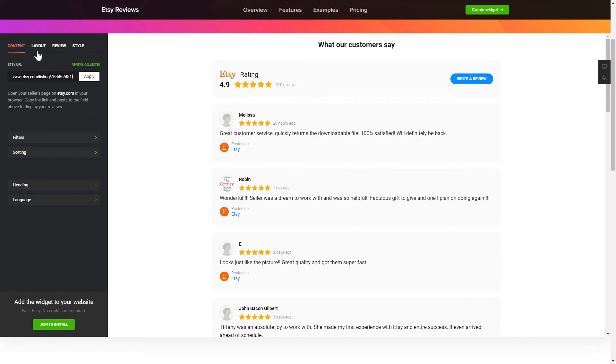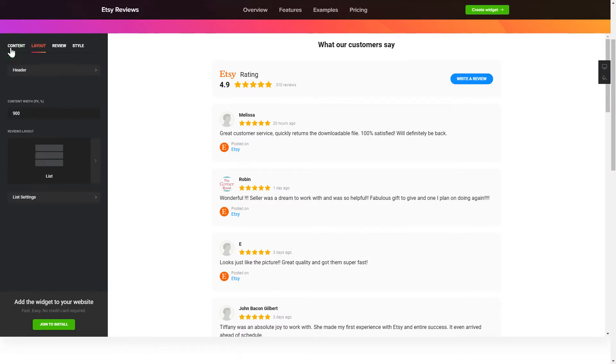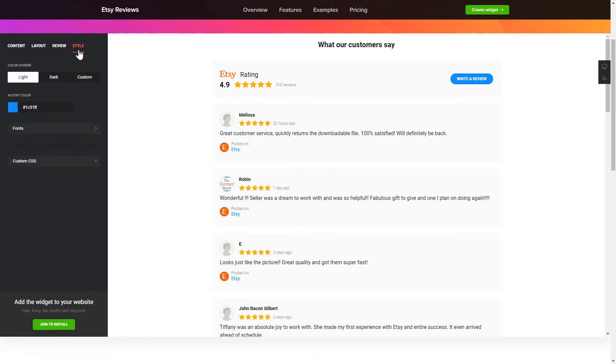You can tailor the reviews arrangement on the Layout tab. Customize widget size and design on the Reviews and Style tabs. That's it! Your widget is ready! You can also check other settings to adjust layout, size, colors and fonts.